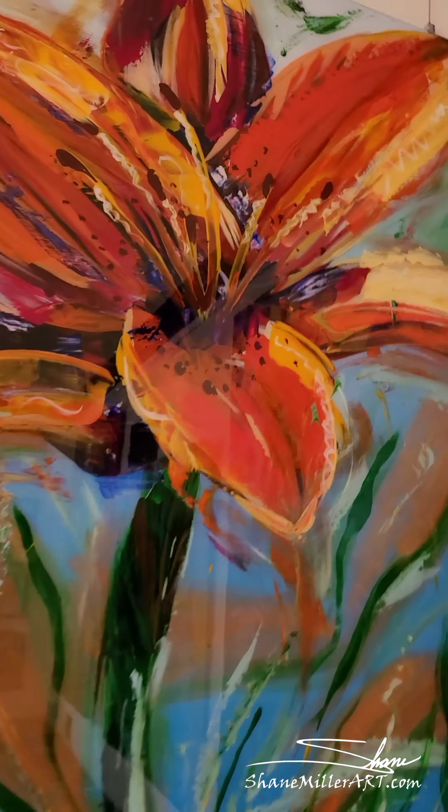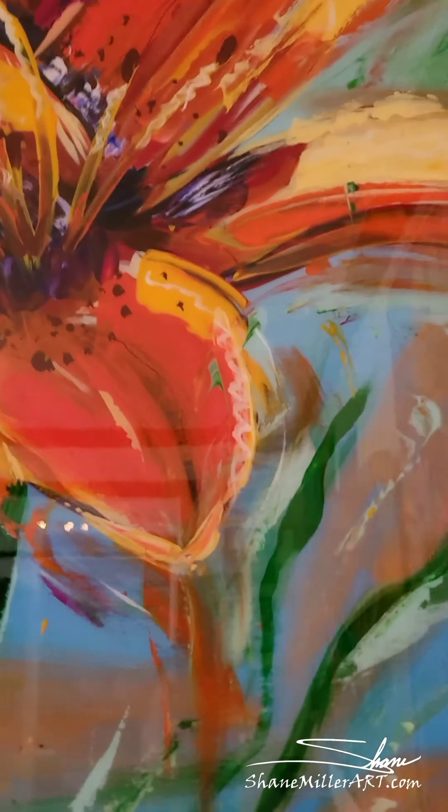I do sell prints of these, and those are fine, but you can't replace an original. How are you gonna do that?